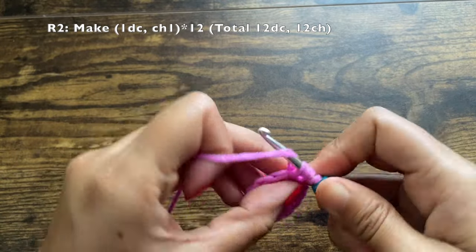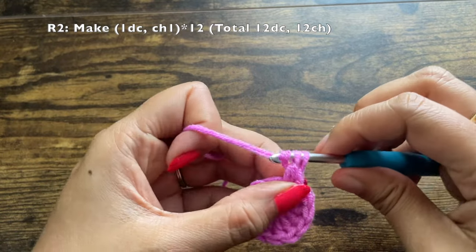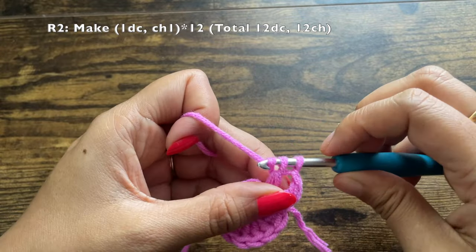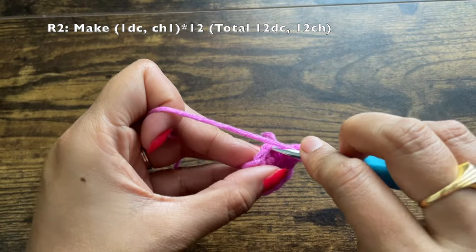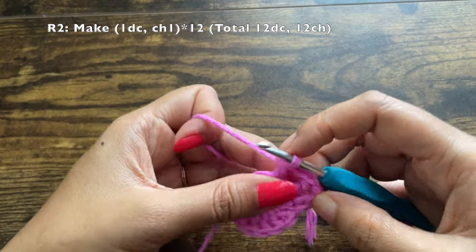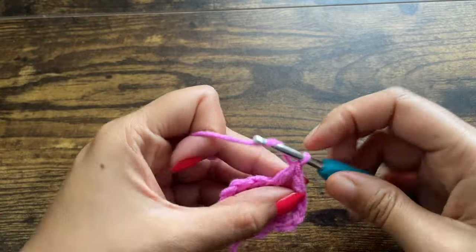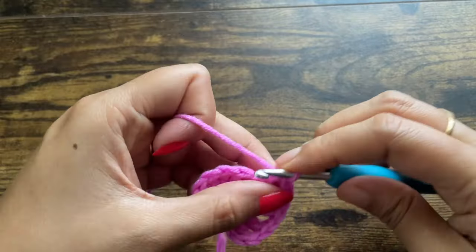For round number two, start with a double crochet in the same stitch where you made the chain one, then chain one. Now make a double crochet in the next stitch, then chain one again. Repeat this process of making one double crochet then chaining one a total of 12 times. By the end of round two you should have 12 double crochets and 12 chain-ones in between them.